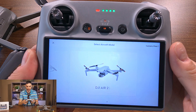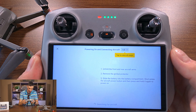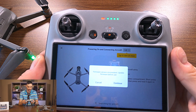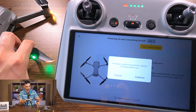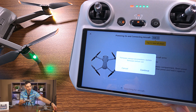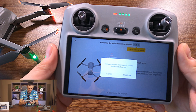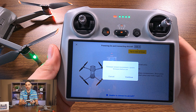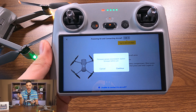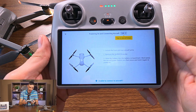Press on the DJI Air 2S. It says you have to power it on and open the blades — I didn't open the blades, so let's do that. Proper, spaced apart. There you go. It says version inconsistent — that's normal. If you switch in the app from one drone to another, it's going to pop up saying there's an inconsistency in the firmware.